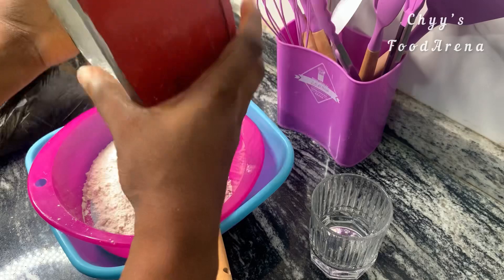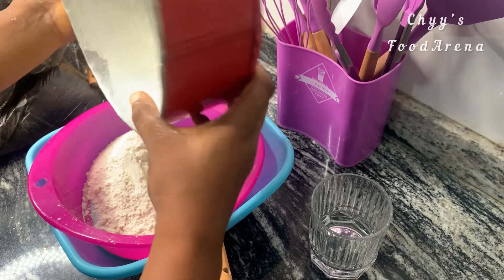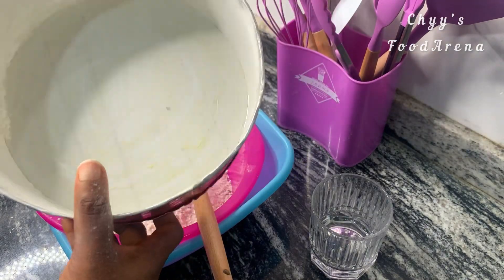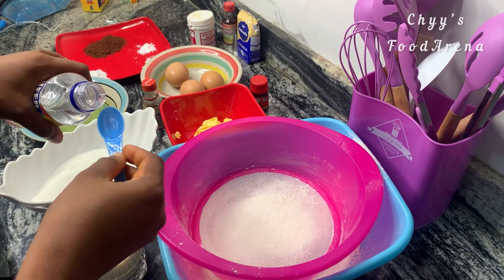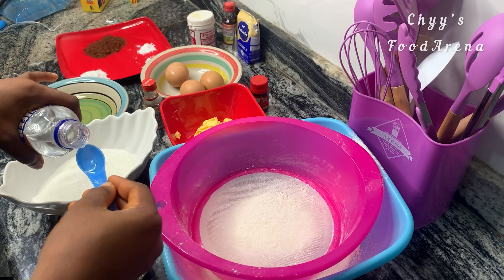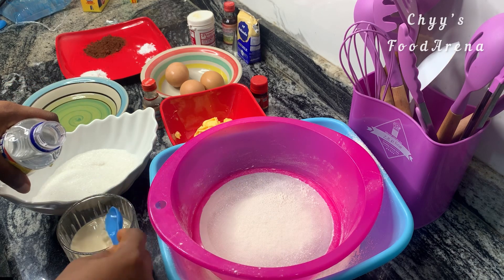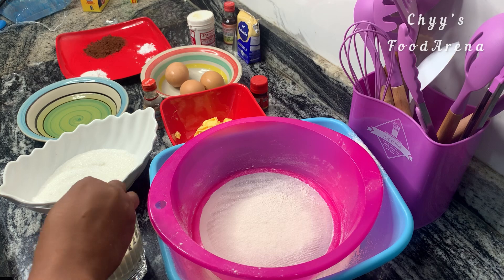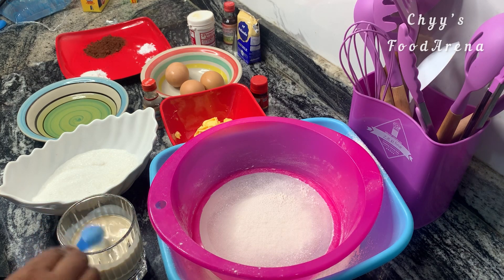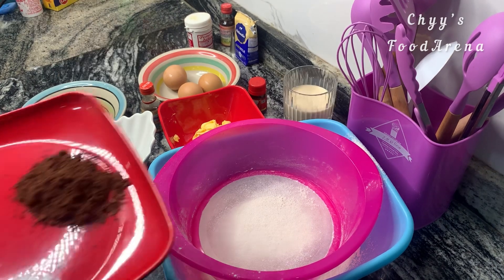This is my first attempt, like I said earlier — it was my husband's birthday and I thought to make it myself to do something special for him. So I'm going to add some vinegar into that one cup of milk to create buttermilk for our red velvet cake, mix it very well, and set it aside.